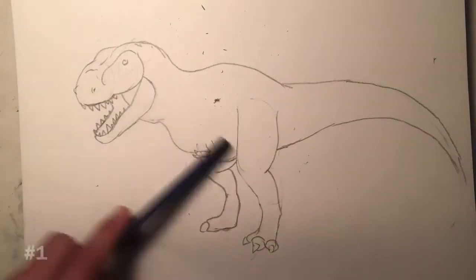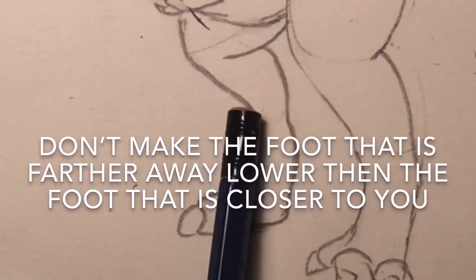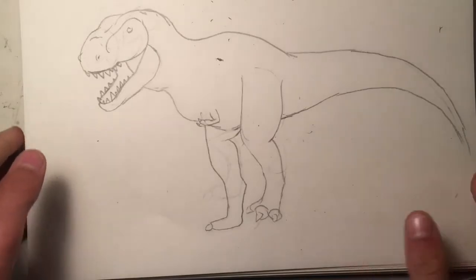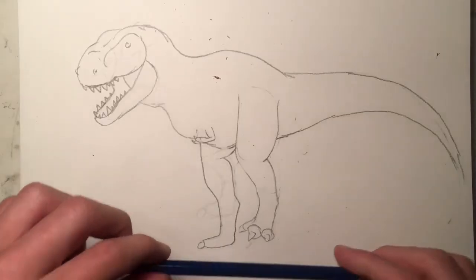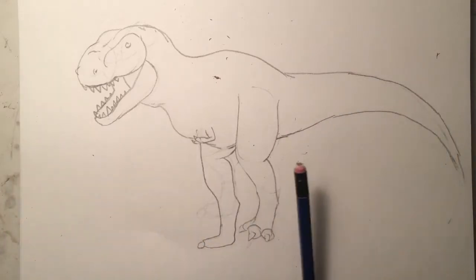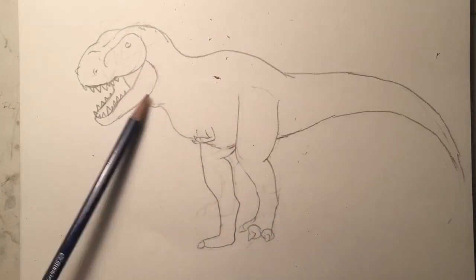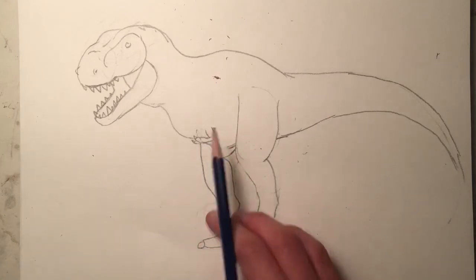Number one: don't make the foot that is farther away lower than the foot that is closer to you. As you can see here, it makes the dinosaur lack perspective and depth. Do not make the foot on the other side of the T-rex lower down than the foot that is closer to you.